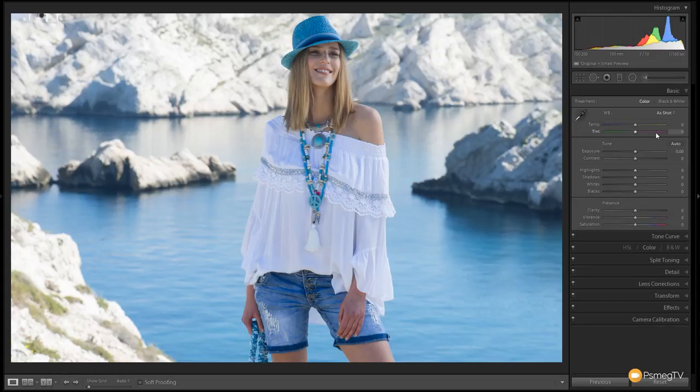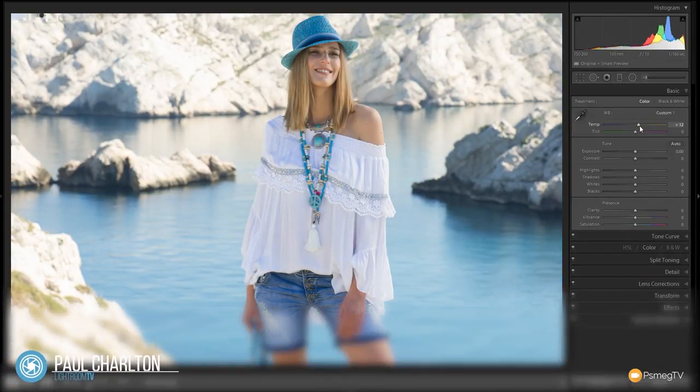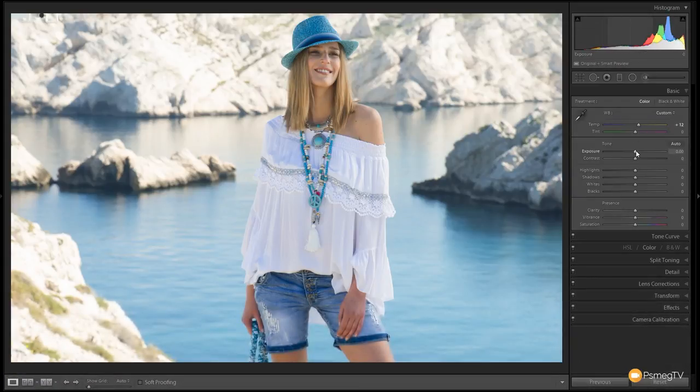The first thing we're going to do is deal with the color temperature of the image. I want to warm this up generally, so we're going to take this over to the right hand side and just introduce a little bit of warmth back into the image — up to about plus 10 or plus 12. Not go crazy, but we're going to give a little bit of warmth to the overall tone. Next up we're going to grab the exposure slider and boost that up about half a stop.